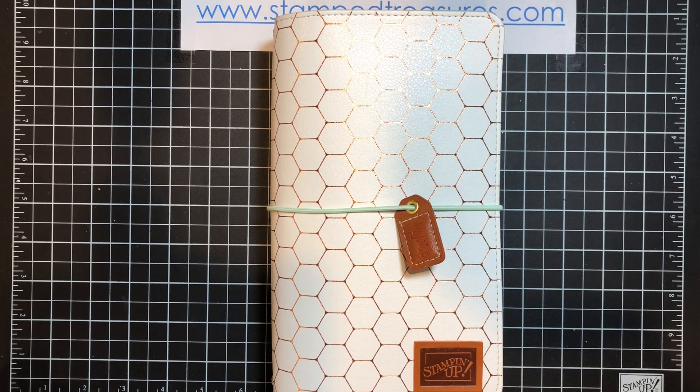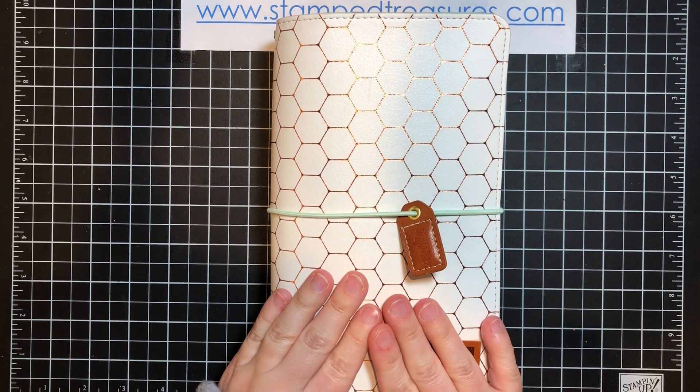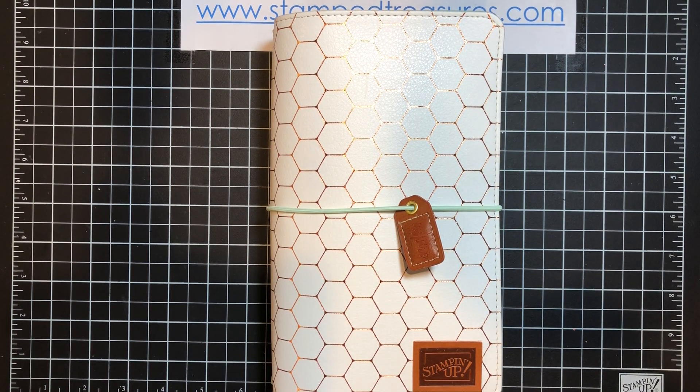Hey there memory keepers, this is Sherry Roth. I'm a Stampin' Up! demonstrator from Canada and I thought I would share with you a flip through of my 52 favorites album for this year so far.